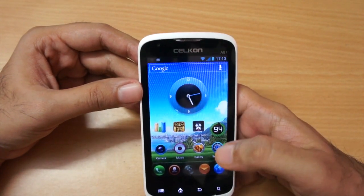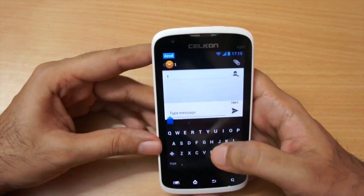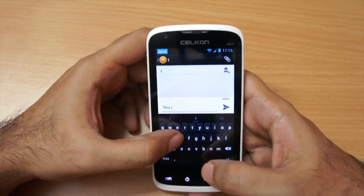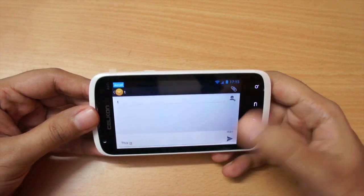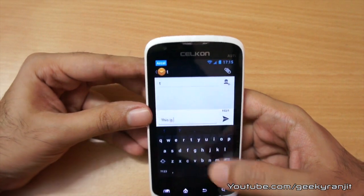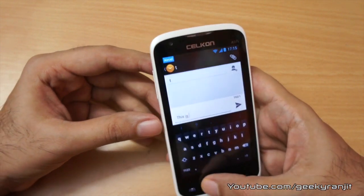The phone supports the Android-style keyboard and it's pretty easy to type in both orientations. One annoying bug I found is that I could not locate the voice input icon that we generally find in ICS phones — so that's missing on this phone.